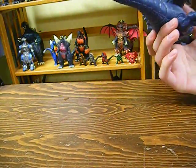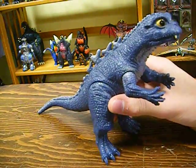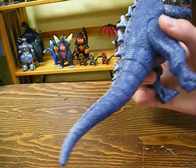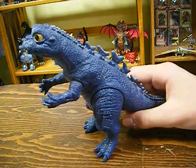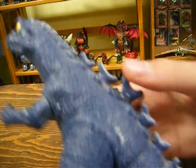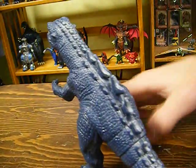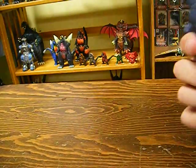Detail, detail, detail. Bandai outdid themselves with this figure — the detail is phenomenal, absolutely great. Most of his back is just these little scale circle things, which is okay. It also has these little folds coming through here, which looks really good. The spines look great. I really don't have any comments to make — they just look really good.